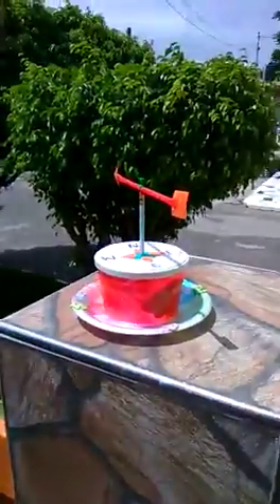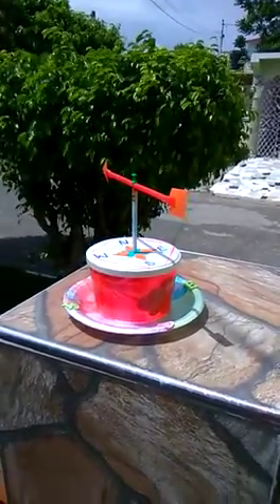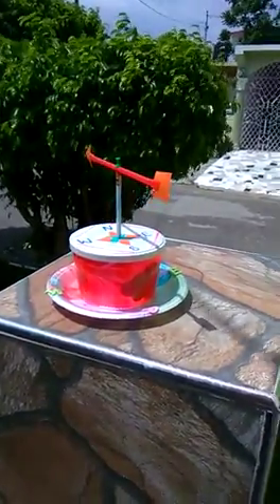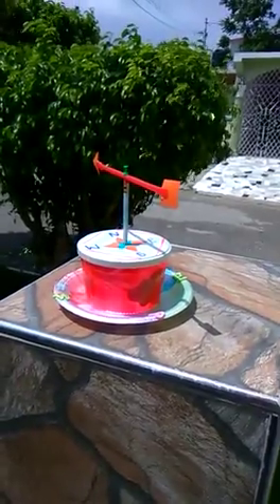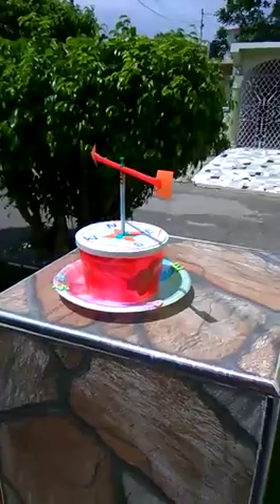That's Khalil and that's our little project, our wind vane. We are out in the front of the yard and we are testing it to see if it works, and it's actually working — it's moving. That's our wind vane.